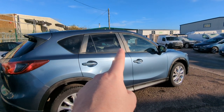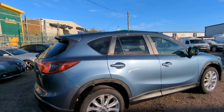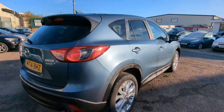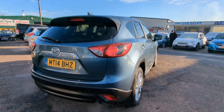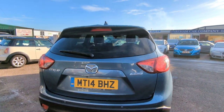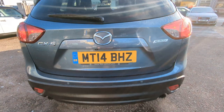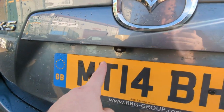As you can see, it's got the privacy glass starting there and going all the way round the back. Shark fin aerial on the top there for the sat-nav. High level brake light up the top, and you've got your reverse parking sensors down there as well. And there's your reversing camera.